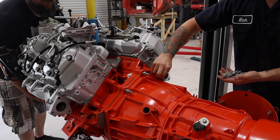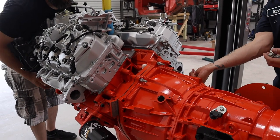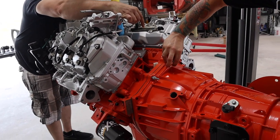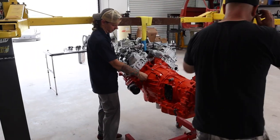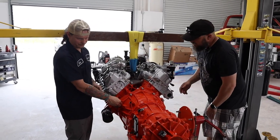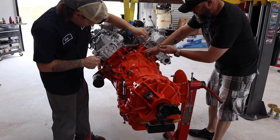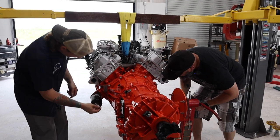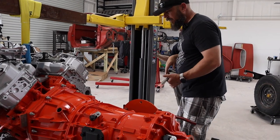Get these started and snugged up and then we'll check the torque. I'm not sure what the torque value is on these guys. If you run that top one down all the way, then I can just let go of it. The very bottom one on your side is the one without a stud on it.